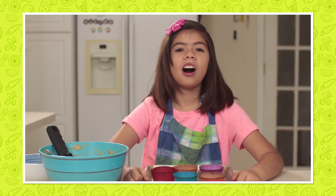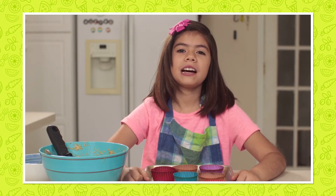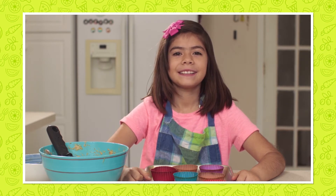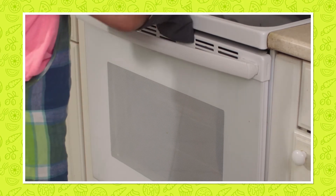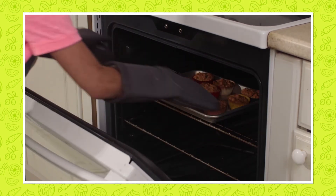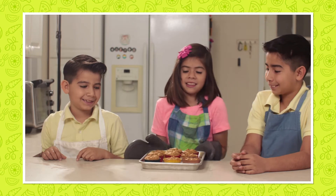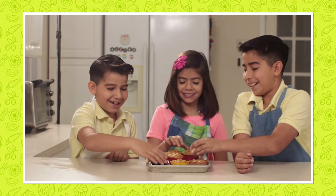When they are all ready, we will cook them in the oven for 20 minutes. After 20 minutes, this is what is going to come out of the oven — delicious apple oatmeal muffins. Oh yeah!